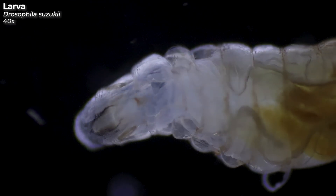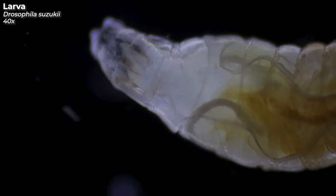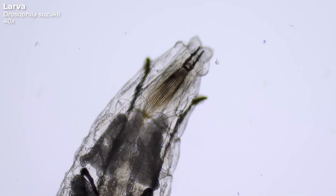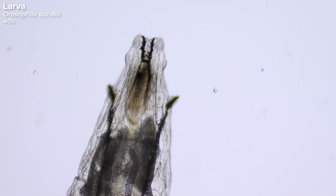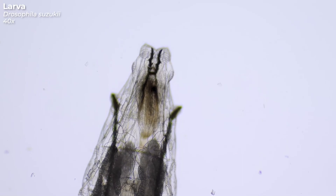The spotted wing Drosophila prefer sweet cherries, but also plums, blueberries, raspberries and other thin-skinned fruits. With its mouth hooks, which are visible here, the larva can munch its way through the flesh very well. The little black arms on both sides are the anterior spiroclos. They allow air to enter its organism, especially when it has pupated.